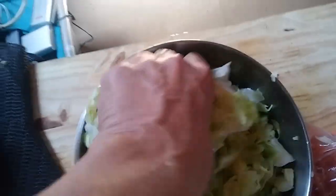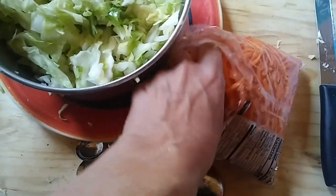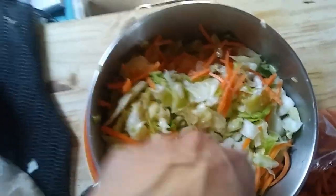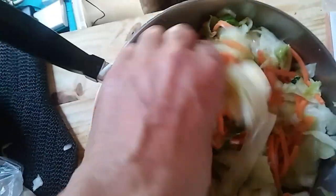This next part you certainly don't have to do — I do it just because I like to have a little bit of carrot in my sauerkraut. I'm just going to toss some of that in and massage it in with the rest of the cabbage. I've used just a little bit less than half a bag just to get a little bit of extra color and flavor in there. I want it to be mostly cabbage-y.